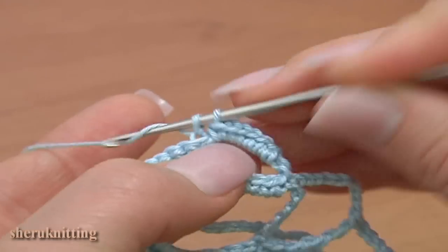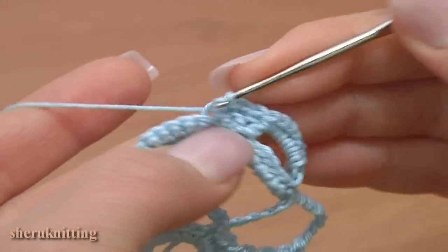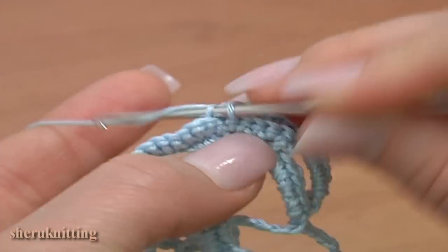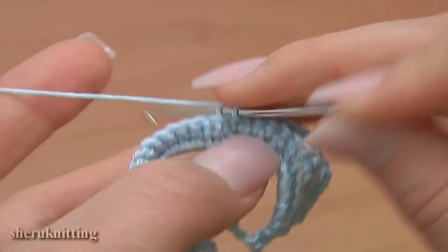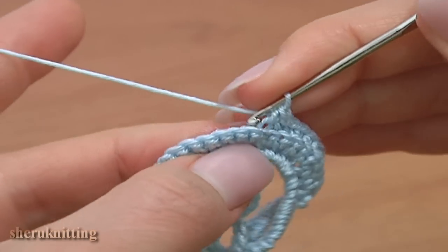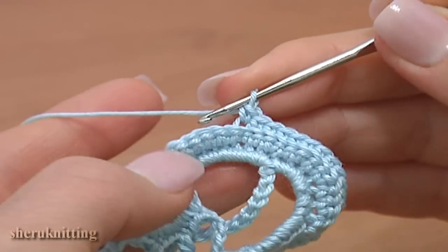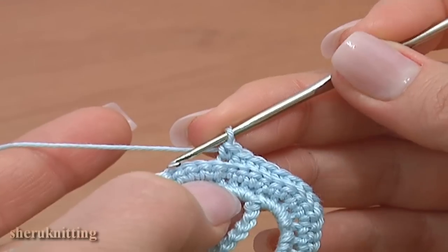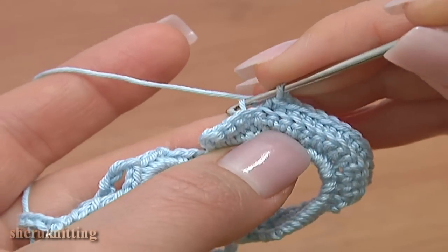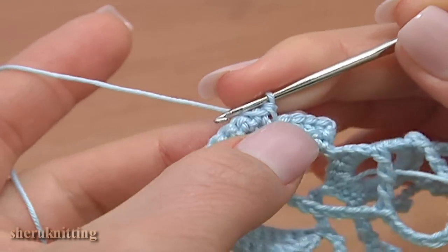Single crochet 14 in a row: 1, 2, 3, 4, 5, 6, 7, 8, 9, 10, 11, 12, 13, 14. We have 5 stitches left on the previous row. Now make a slip stitch through the next single crochet and turn the work counterclockwise to the other side.